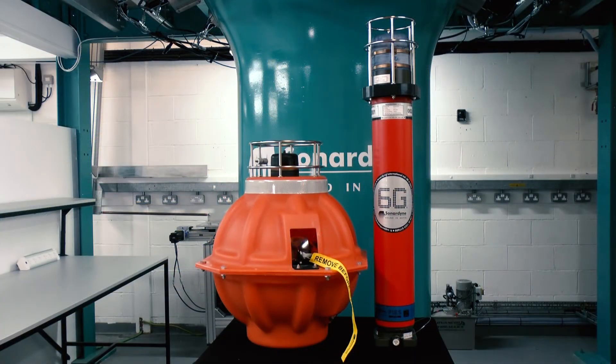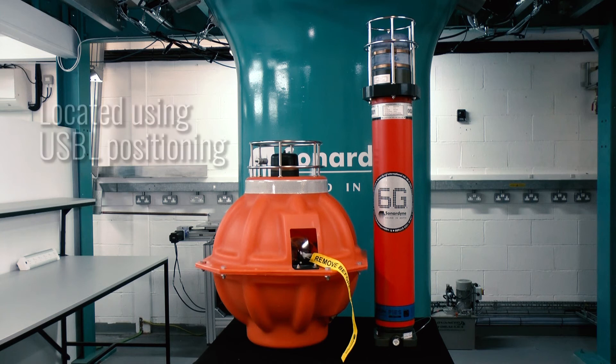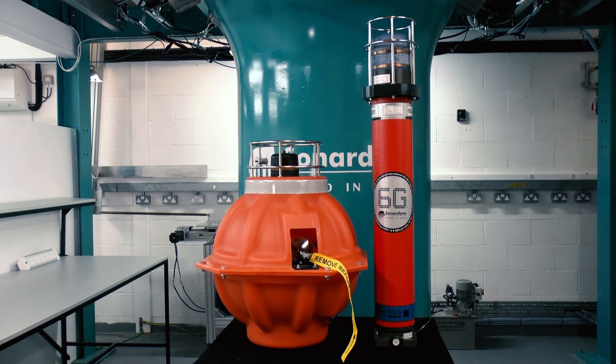Both units can be deployed at up to 6,000 meters depth below the surface, and our USBL underwater tracking system can be used to position them during deployment and recovery, and can also find their exact seabed locations very accurately.